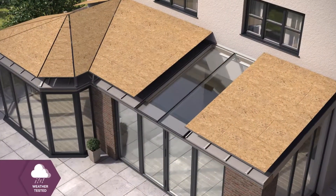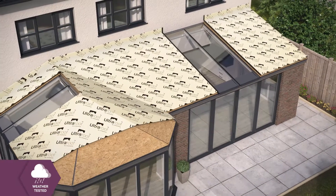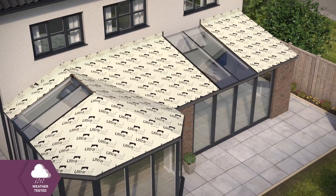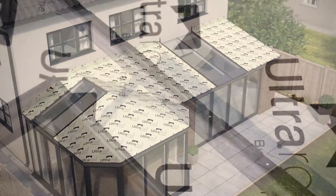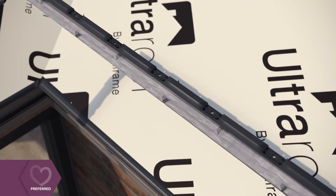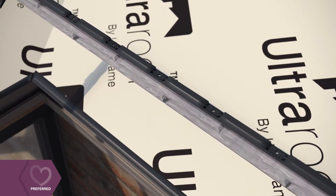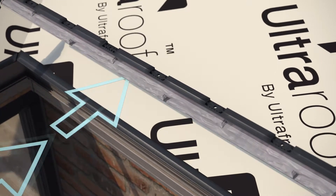The timber board is lowered into place and fixed, followed by a breathable, weatherproof membrane, which is laid to give your roof the ultimate protection against the elements. Ultra Roof's unique starter strip gives the tiles a real slate look, as well as providing ventilation holes to allow airflow and avoid any condensation.